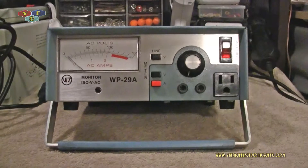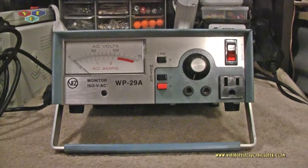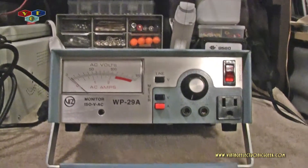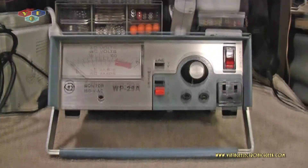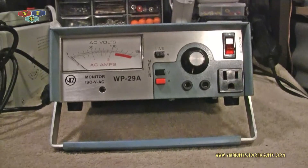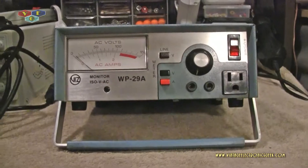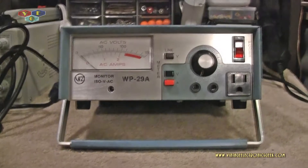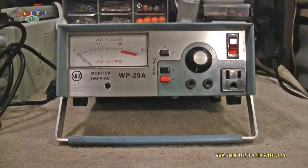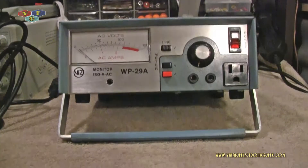I just got this in the mail and I'm looking very much forward to using this. This is going to replace my current separate isolator transformer and variable AC transformer — so two devices in one small case. I did power this on and checked it out. I was going to wait for you but you just wouldn't show up in time, so I had to get busy. You know how it is, like Christmas or something.